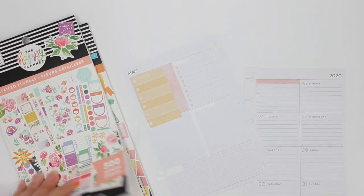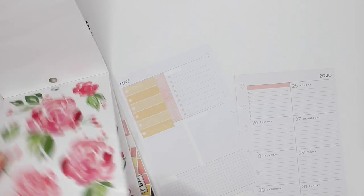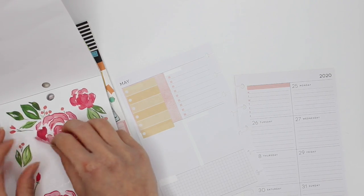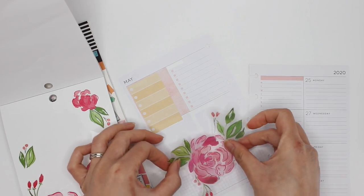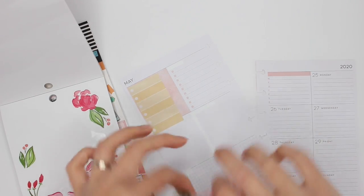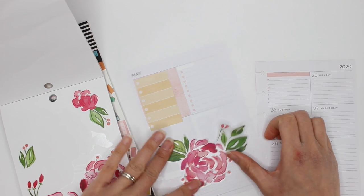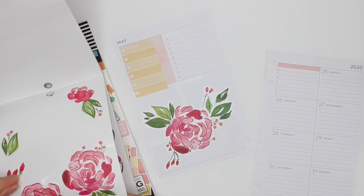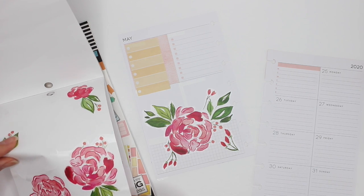So I put down one sticker. I'm going to be using these huge big florals — there are a good couple of pages of them so I can make that work for the whole week. I'm going to take this one big massive one and just be careful when peeling it up because it is large. Basically it's just going to go over this whole space. It doesn't go over the hole for the discs. Then I'm going to take a couple of the smaller ones and just add them around to fill up some of the space.